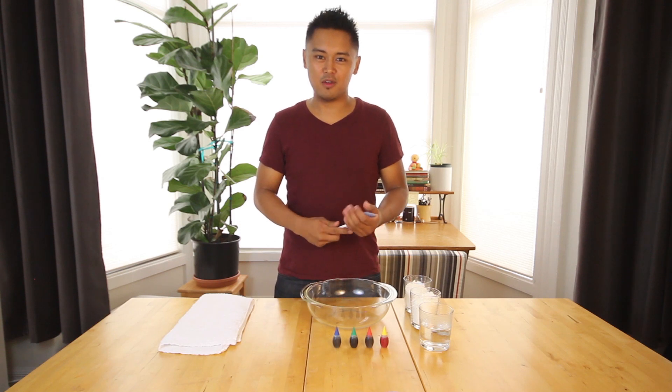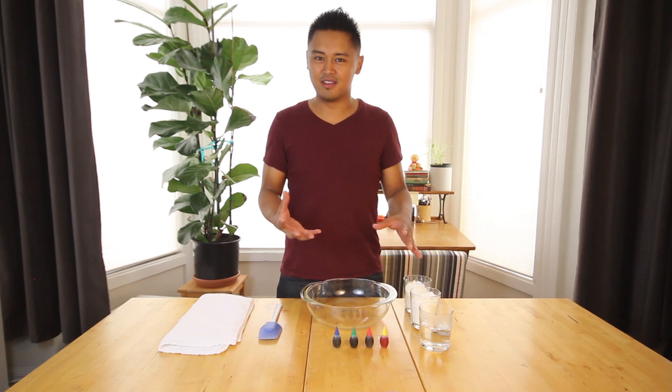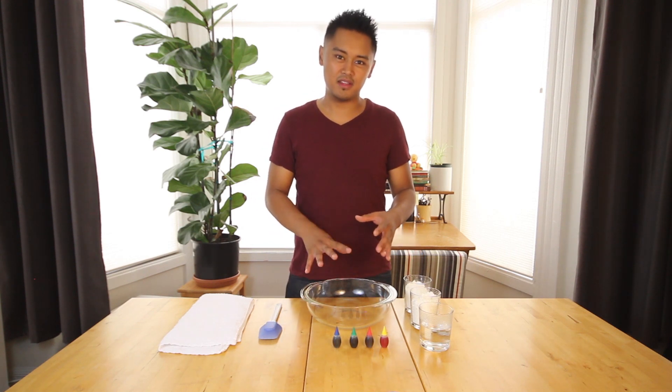Today we're going to be making oobleck. Oobleck is one of those interesting things that is similar to quicksand, where it's not a complete solid but also not a complete liquid.